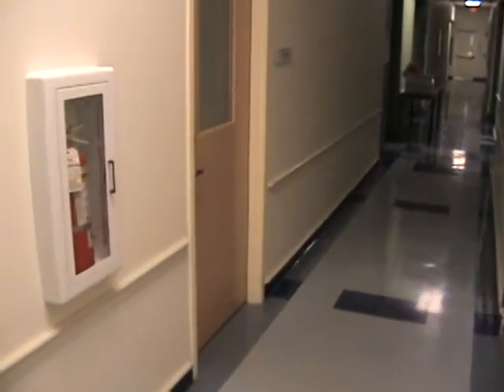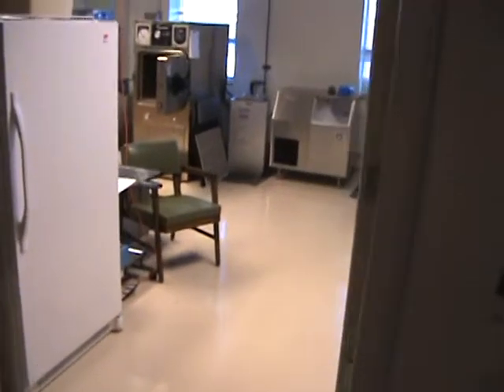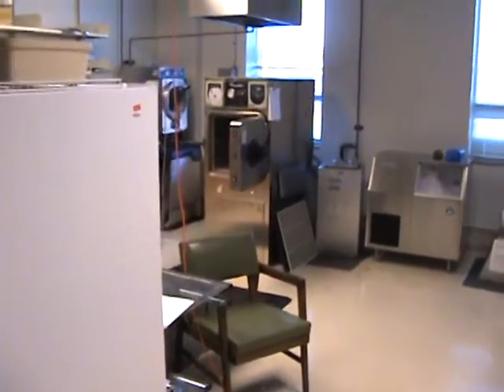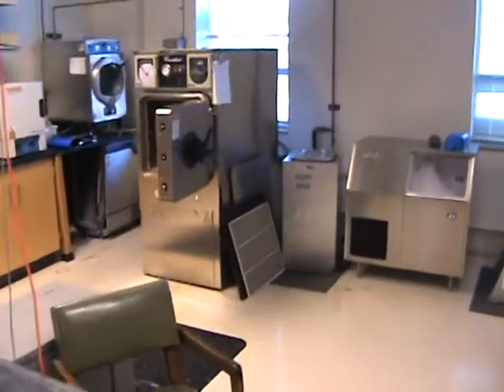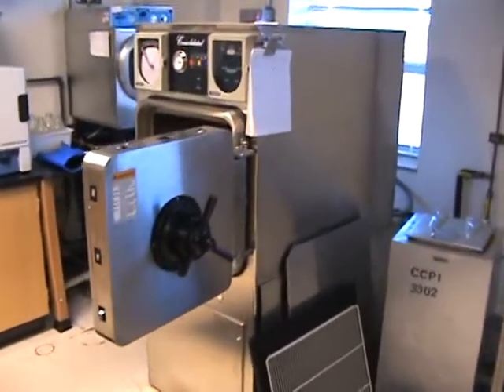Let's go check out our autoclave in our shared wet lab, which is up on the second floor. If you've got any biotechnology or life science companies in your incubator, you absolutely have to have an autoclave.